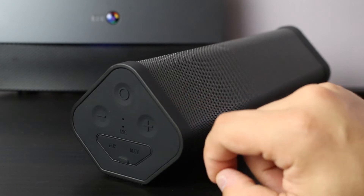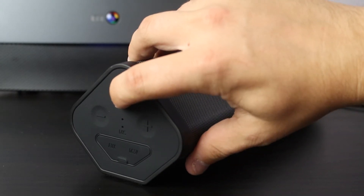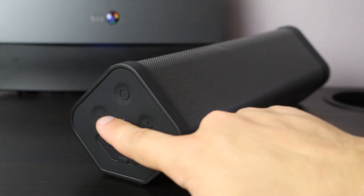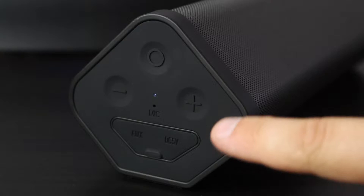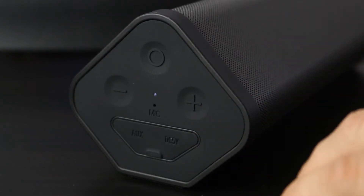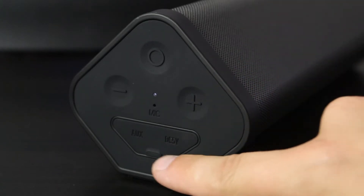On the other side of the speaker is where we have all of our controls. The top button you hold in to turn the speaker on, and we have a volume down and volume up rocker. We also have a microphone port there so you can actually answer calls and speak to people while you've got this connected.